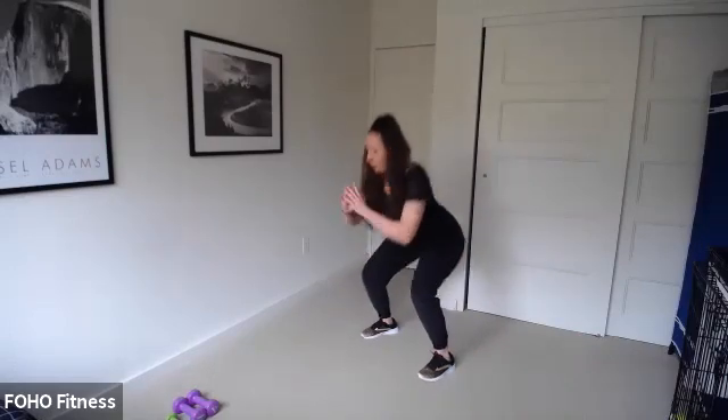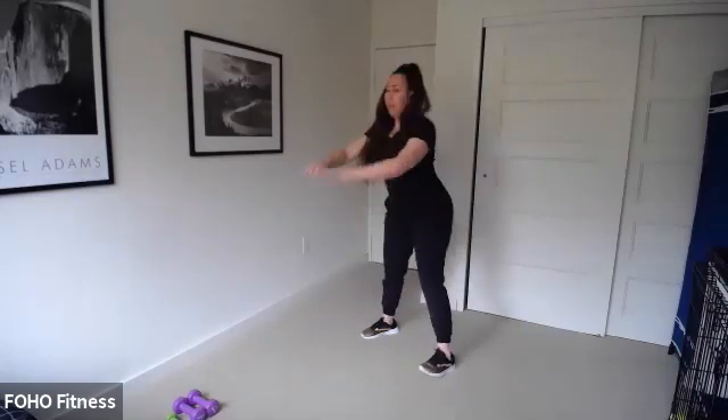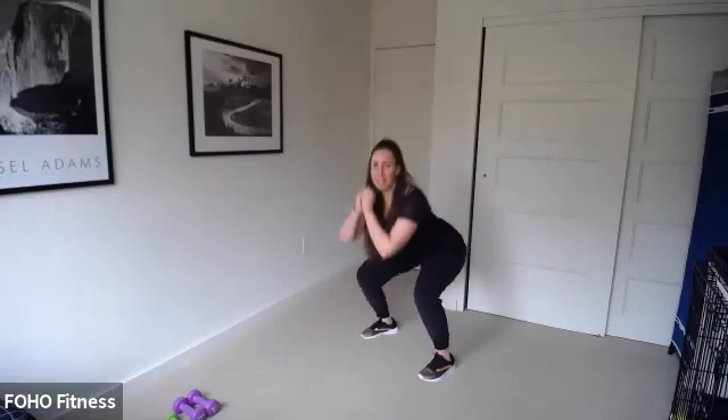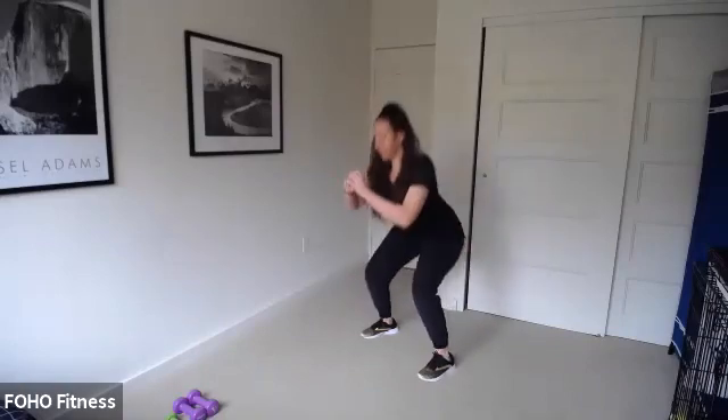Starting with some squats. Press back into those heels. Inhale down, and exhale up. A couple more squats here. Hope you guys had a great weekend and are ready to work for the next 45 minutes of circuit training. We got four more squats — four, three, two, one.